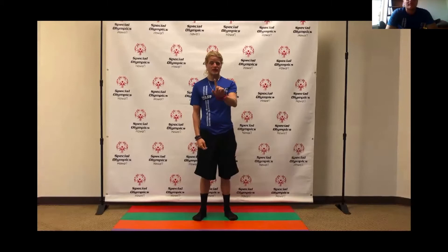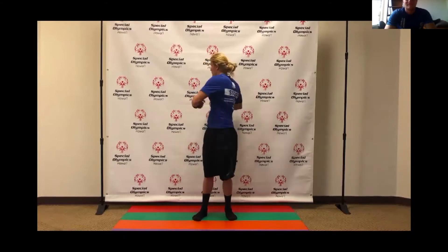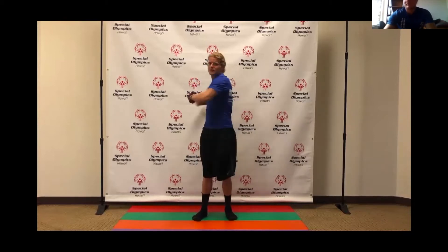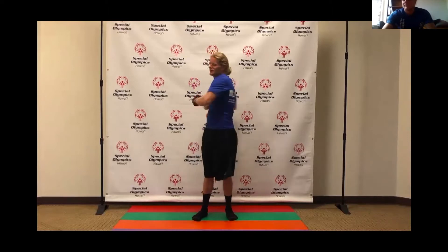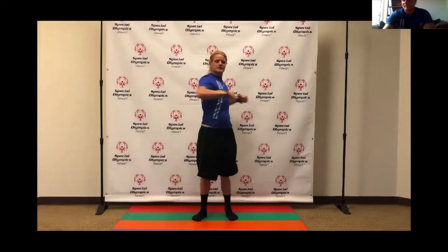Now let's get warmed up for our fitness challenge. First thing are our washing machines. Put your arms out in front of your body and we're going to twist side to side ten times, bringing our shoulders perpendicular to our hips. One, two, three, four, five, six, seven, eight, nine, ten. Good job.